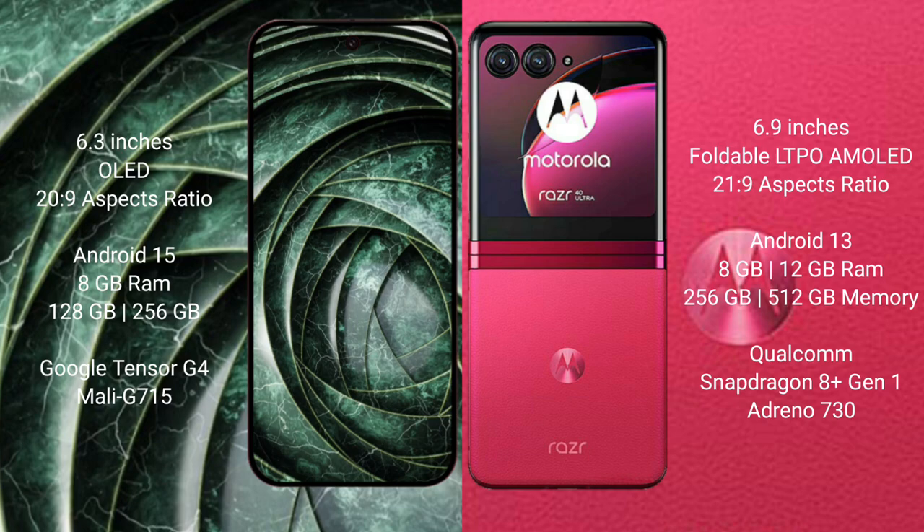Google Pixel 9a comes with 8GB RAM and 128GB or 256GB internal storage, powered by the Google Tensor G4 processor with Mali GPU.